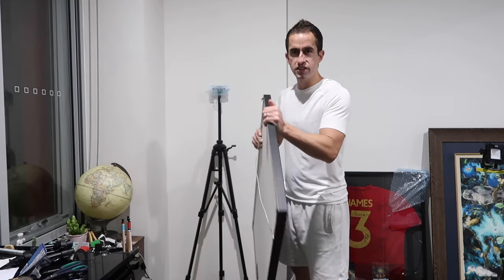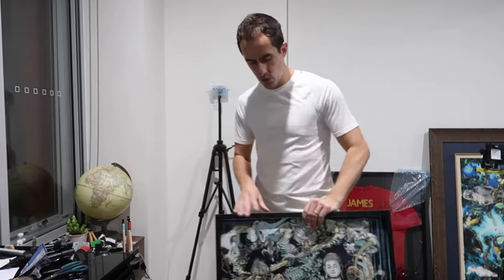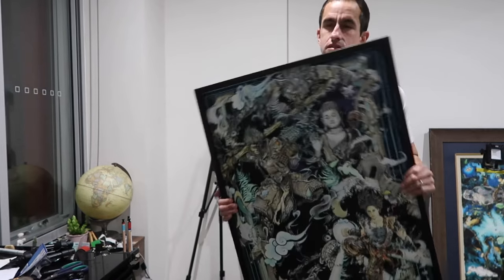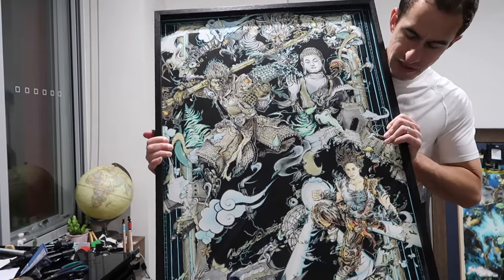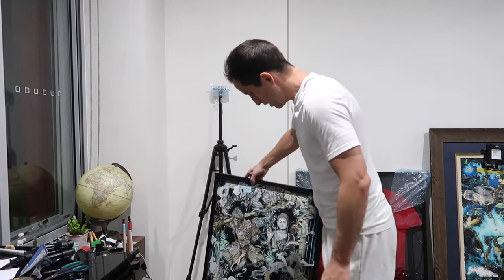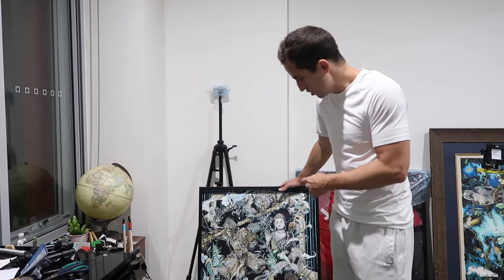I was thinking of moving this one, but I actually think on the easel here it looks quite cool. This is a recent drawing that I finished — it's a print of the original. It was a Monkey King vs Goku commission that I did for a client. I wanted to get a print of it because I was really happy with how it turned out, and this one I actually got printed on art glass.